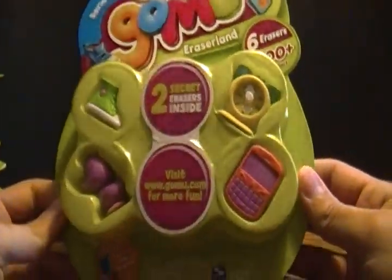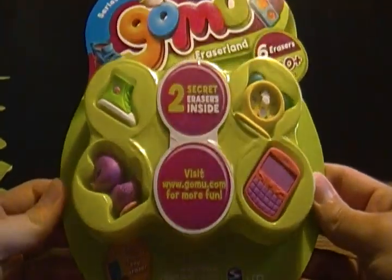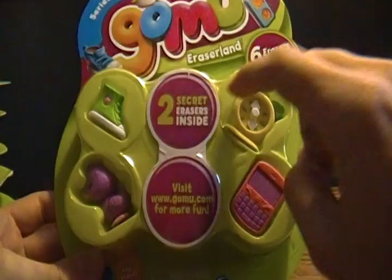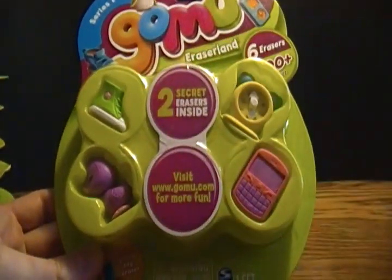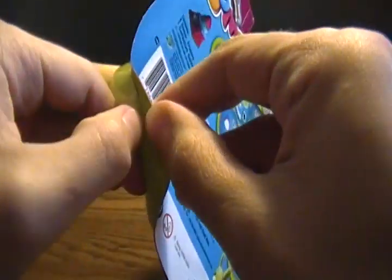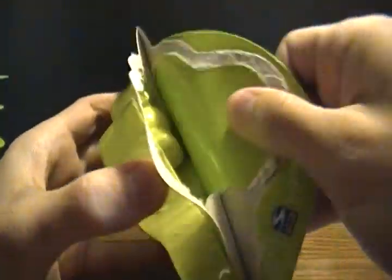So like I did in my last 6-pack video, which was probably like a month ago, I'm just going to open these quickly, cut off the cardboard part, show what's in each pack, set aside, go to the next one — not going to worry about Gomu points or anything like that. We'll just get right into the opening here and see what we come away with.